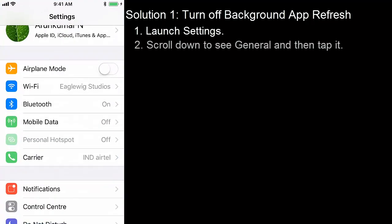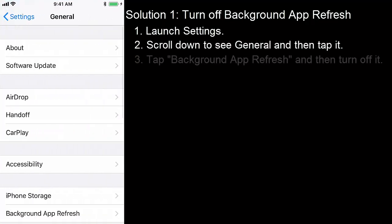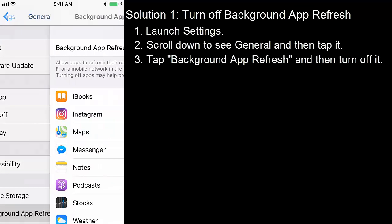Solution 1: Turn off background app refresh. Launch Settings, scroll down to see General and then tap it. Tap Background App Refresh and then turn it off.